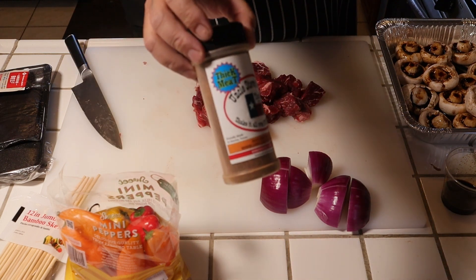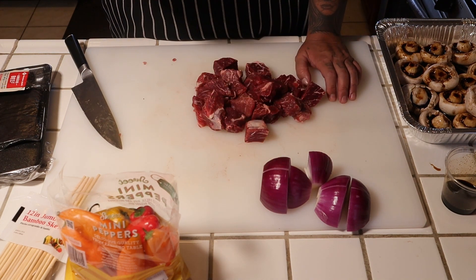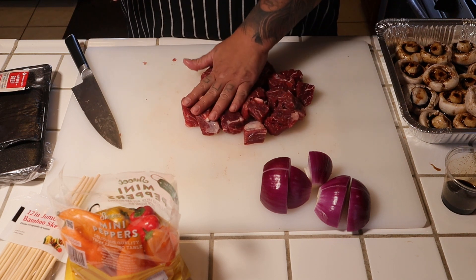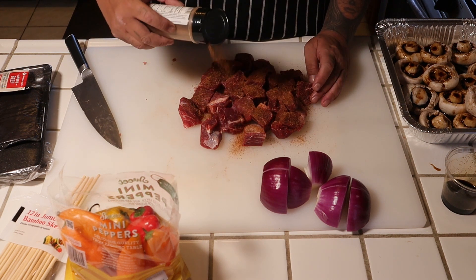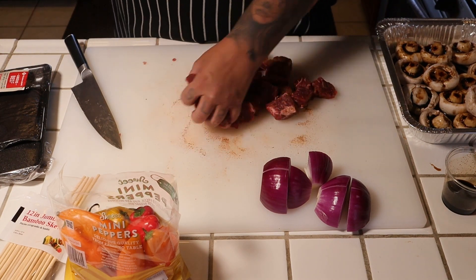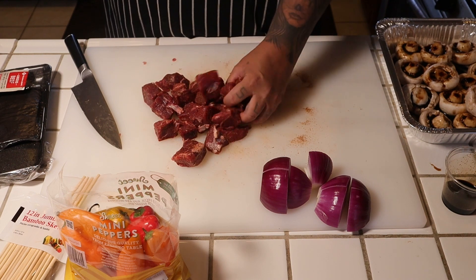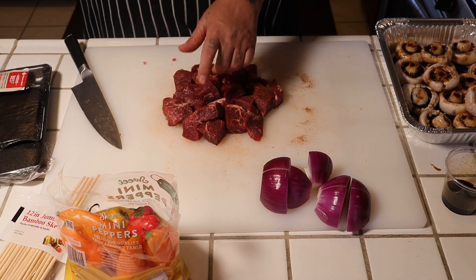Today we're gonna use Uncle Steve's Thick Meat Shake. I'll put a link in the description box so you can get your own. And if you mention that you came from the 805 BBQ Junkie, he'll give you a discount — or he might just hook you up with something. Very generous guy. There's no binders needed here, the meat's tacky enough. Mix this around. I think that's pretty good because I really want the meat to shine.